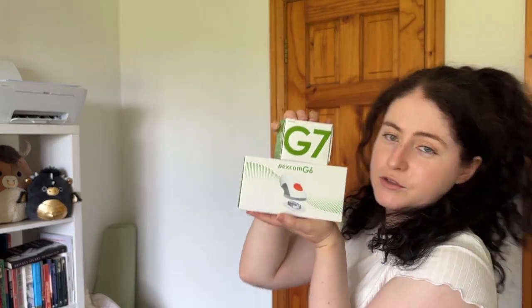That was my video on Dexcom G6 and Dexcom G7 errors, problems, and some solutions. If you have any errors I haven't covered, please leave them in the comments below. I hope the video was helpful — if you did enjoy it please give it a thumbs up, comment down below, and subscribe if you're new to the channel. Thanks so much for watching and I'll see you all in the next video.